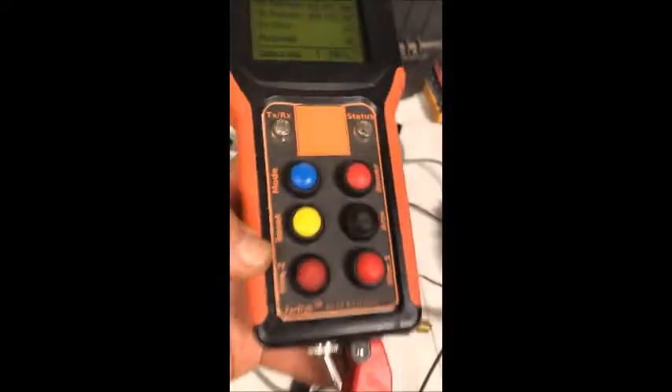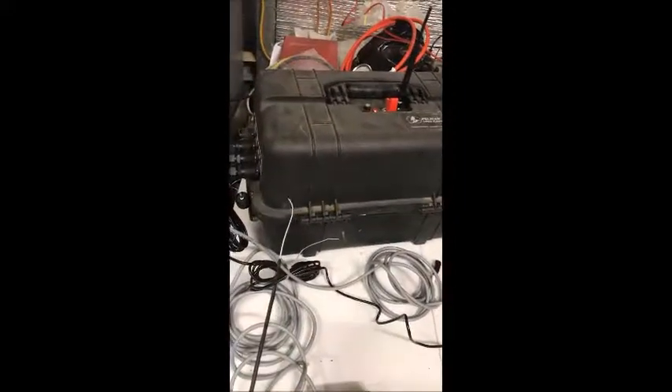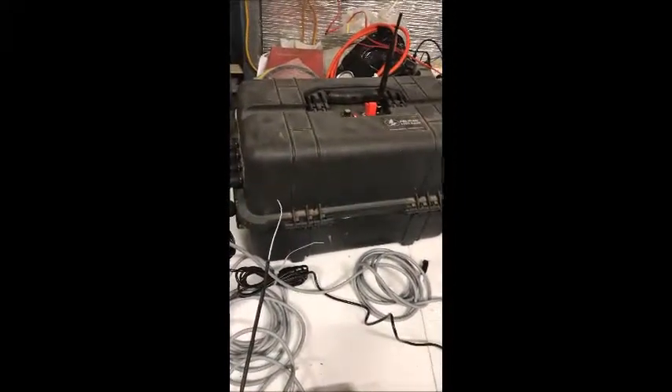If I turn this arm switch on the bottom you can see that's on. Press the fill button. This is actually the vent solenoid valve opening and closing. And inside the main box the main solenoid valve is opening and closing.